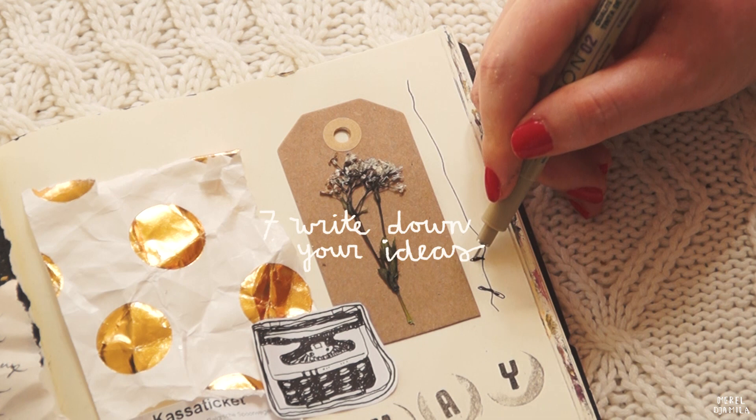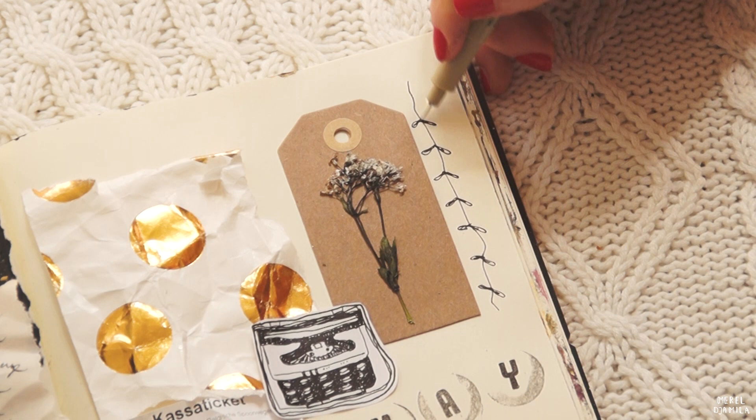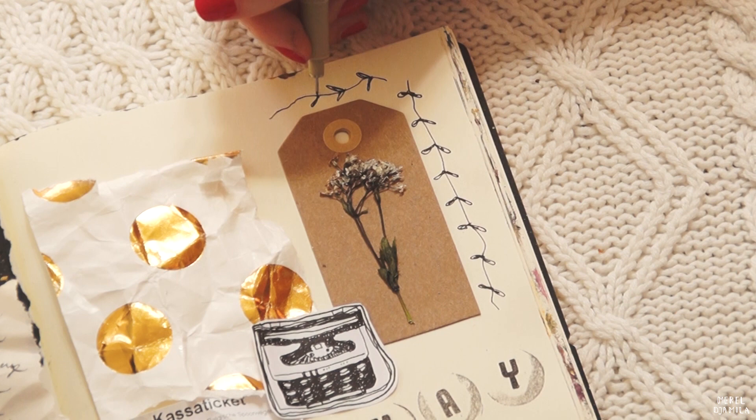Remember to always write down ideas when you get them. Take notes on your phone or in a book that you always carry around with you. If you're lost for inspiration or motivation, you could simply look at your list of ideas.